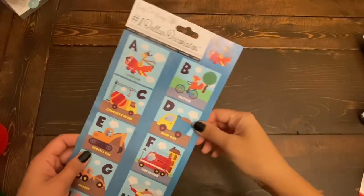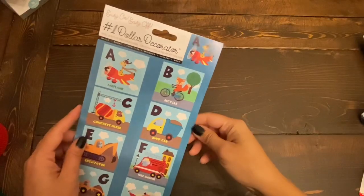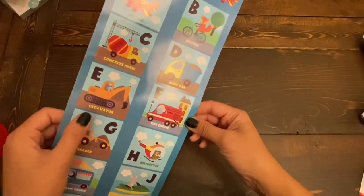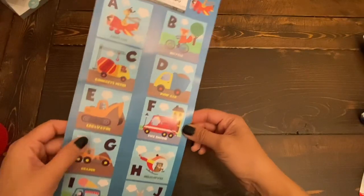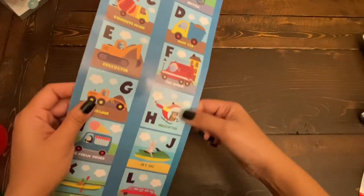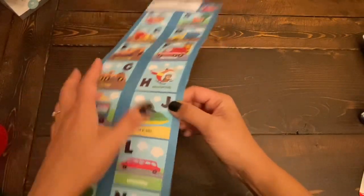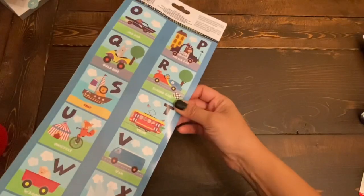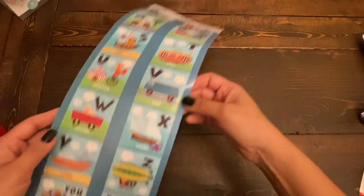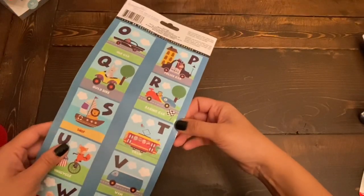The next item I got is these stickers from the wall decal section — I think these are new, I haven't seen them before at Dollar Tree. They are A to Z alphabets, but I got them mainly for the construction vehicles and transport vehicles — the fire engine and others on here. My son absolutely loves all these vehicles, so I got this sheet for him. I'll just put it around his play area so he can enjoy them.